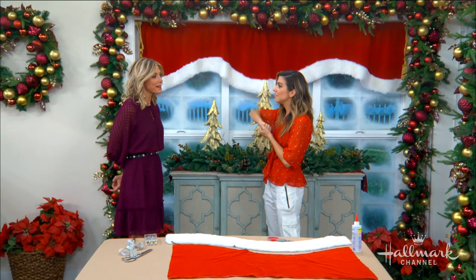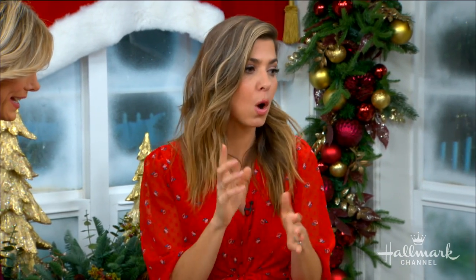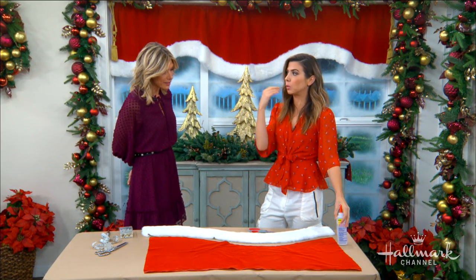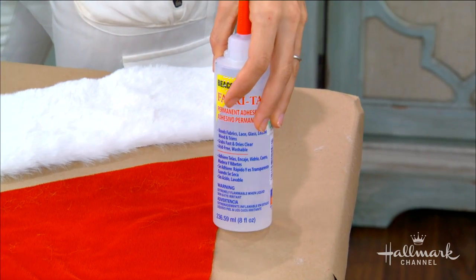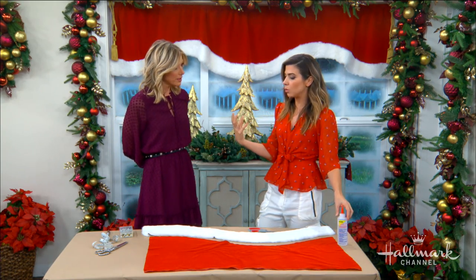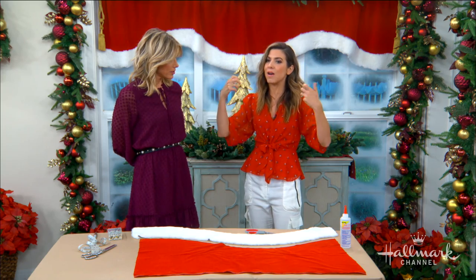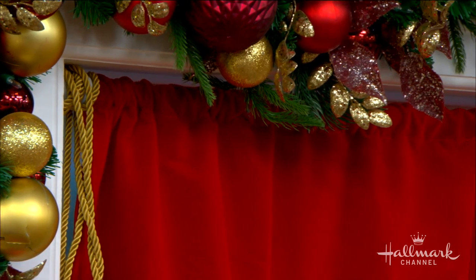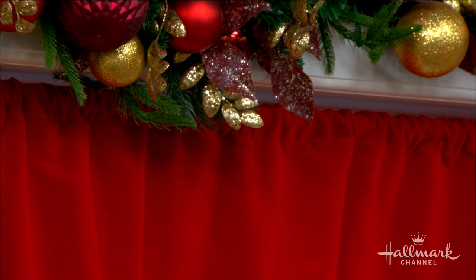If you're not an expert sewer, you can still do this! I'm always a huge fan of Fabri-Tac — that's my favorite — and I would say just replace any stitches with fabric glue. To make sure it holds together really well, you always want to press your seam first so you have a nice crisp edge, then add the glue. For the top casing, just make sure the fabric's not too heavy — that's why you don't want stretch fabric. It'll pull on the seam. It's a lightweight velvet, so it's perfect.